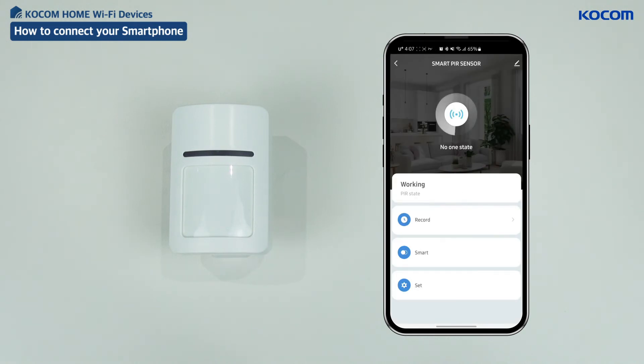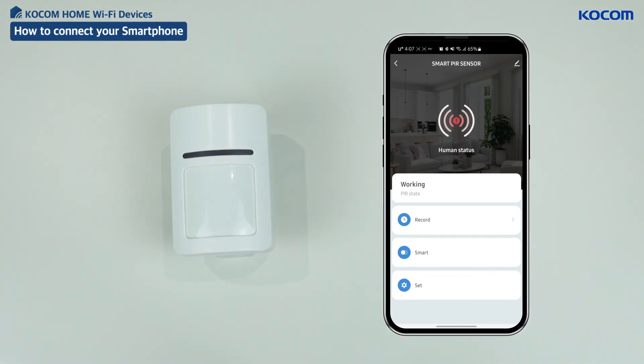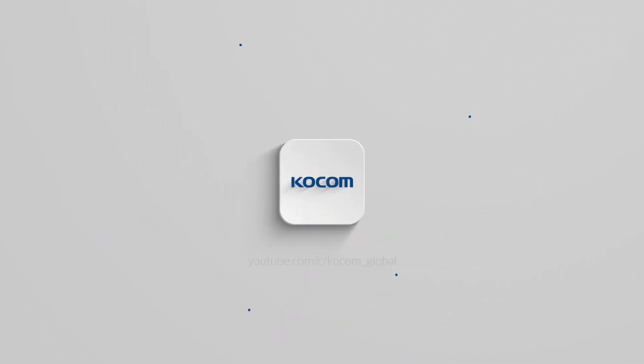Prior to installing the product, select the place to attach the product and check its functionality properly. After confirming the functionality of the product, install the product in an appropriate place to use.